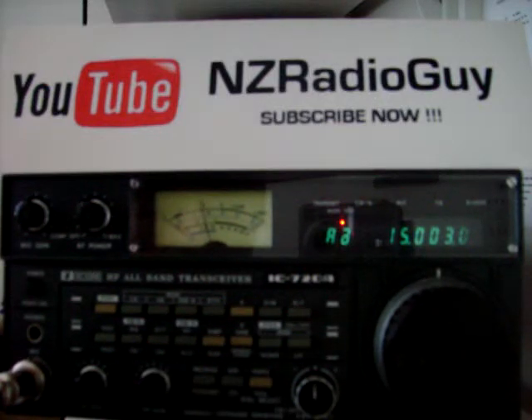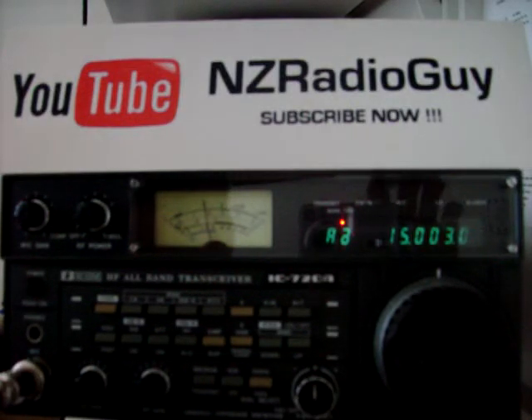Thank you for tuning in. Please leave your comments, questions, and rate this video. Thank you very much. Have a good day. 73, thanks for coming.